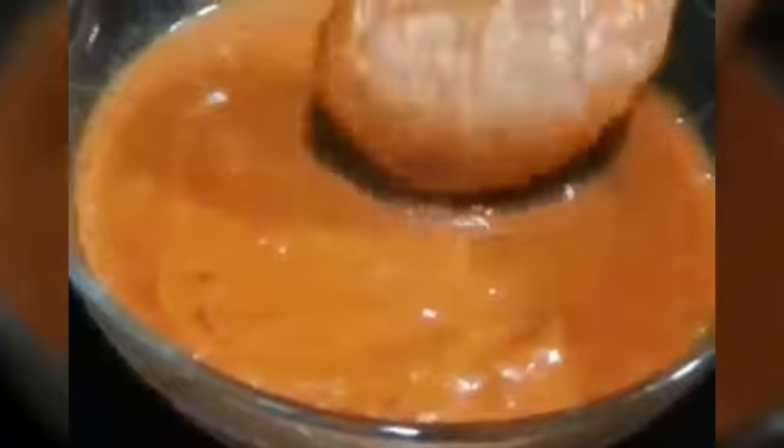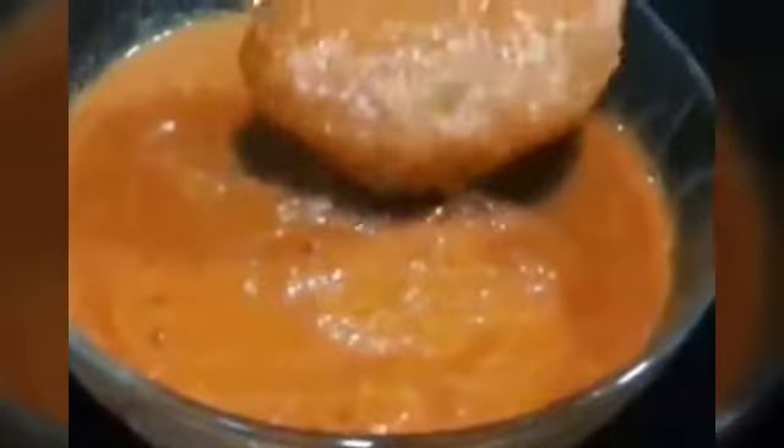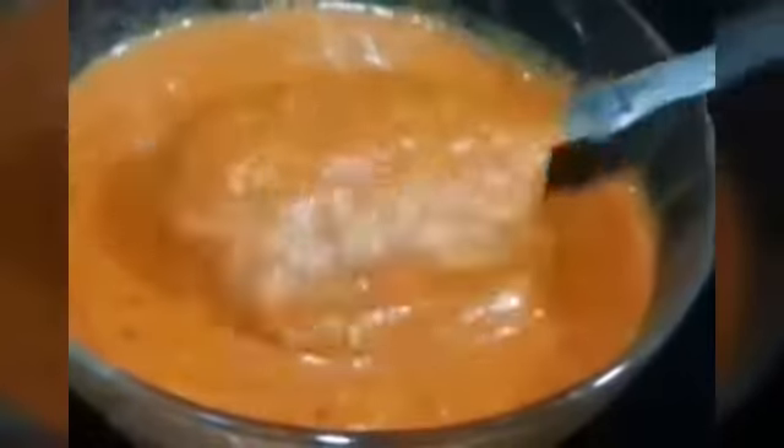Now we will start preparing the chutney. For that we are going to grind all our ingredients: red chilies, garlic, red chili powder, coriander powder, salt, amchur powder, sugar, and cumin seeds. Lastly we are going to add water. After grinding, this is the paste we get — this is the consistency we are going to be needing.